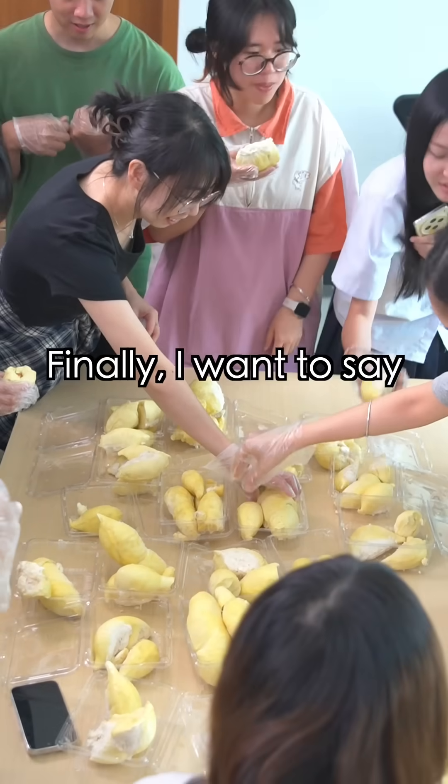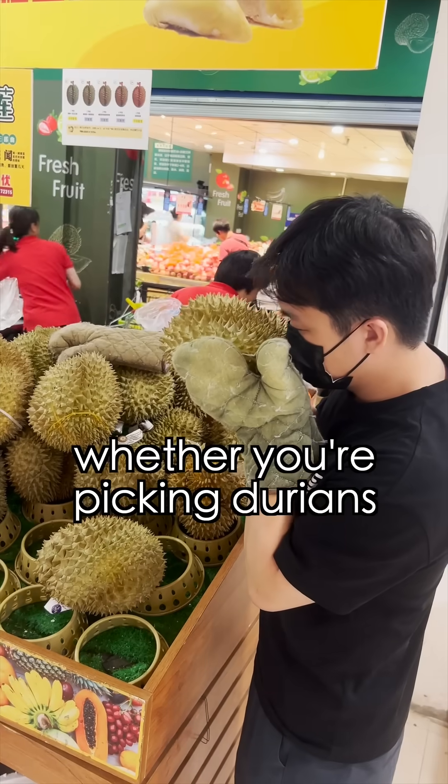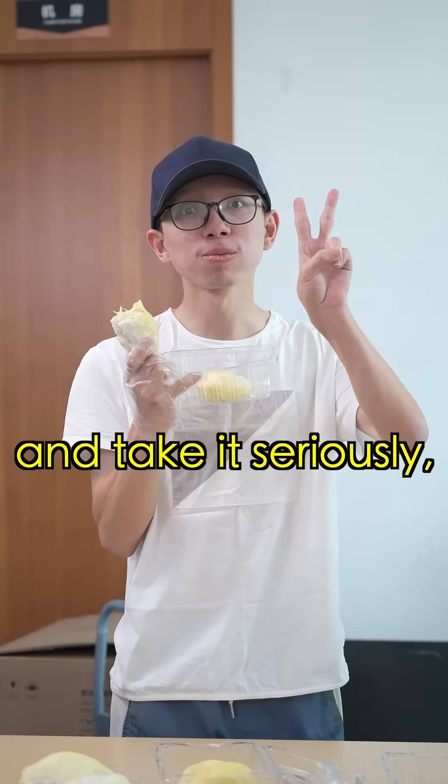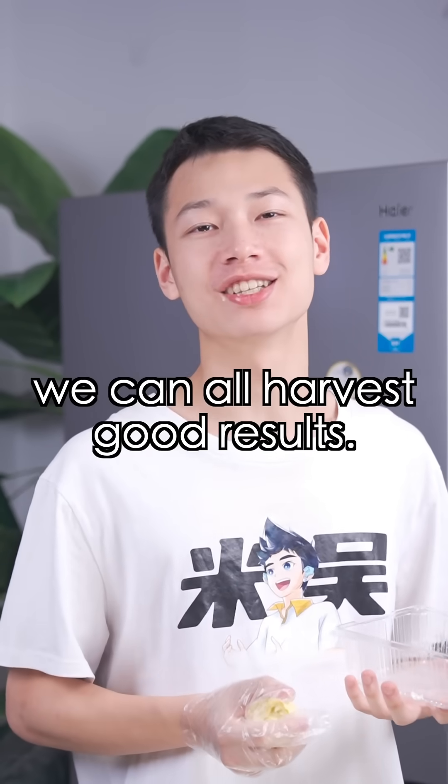Come on, let's eat durian! Finally, I want to say: whether you're picking durians or taking exams, mistakes can happen. But if you master the method and take it seriously, I believe we can all harvest good results.